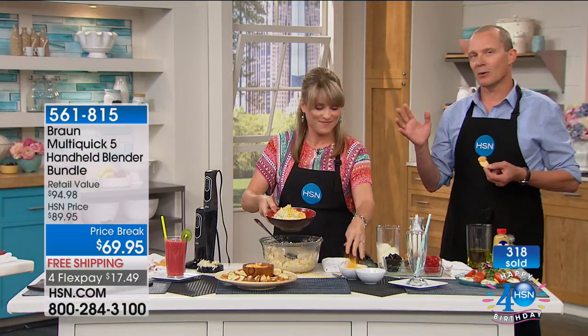Do not go anywhere, everyone — this is customer celebration. Coming up exclusively with Colleen, we have the next featured product. Just watch, because Colleen is in fact demonstrating it right now.